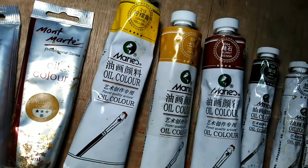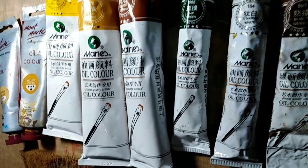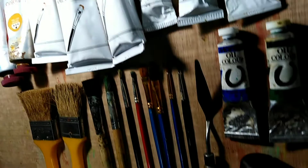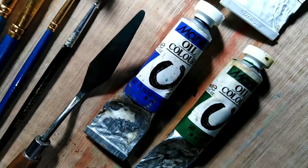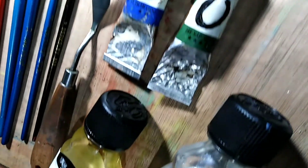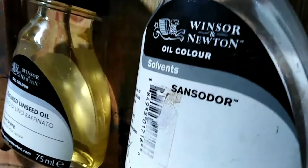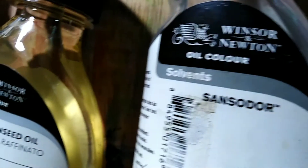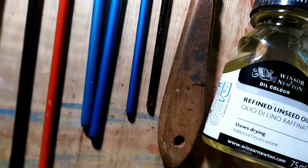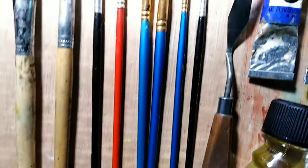Hey guys, Ken here and welcome back to the channel. Today I will be showing you some of my oil painting materials — these are the things that I always use whenever I do my oil paintings. This clip is an overview of the brands that I always use.